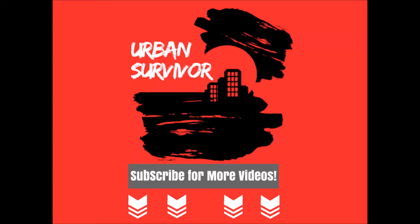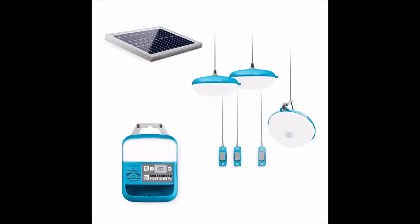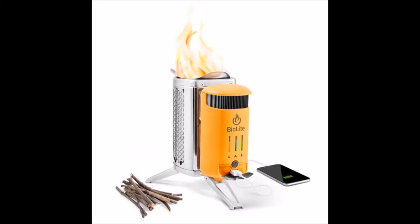Hello and welcome to the Urban Survivor channel. In this video we're going to be taking a look at the SolarHome 620 from BioLite, which is the same company that brought you the stick fueled stoves that you can use to charge your phone.